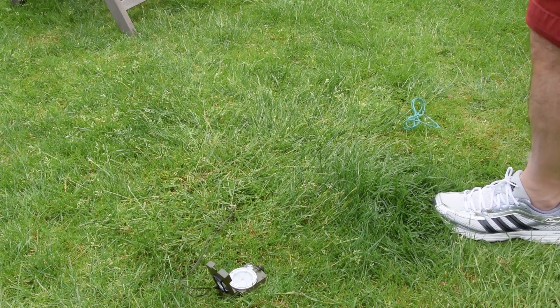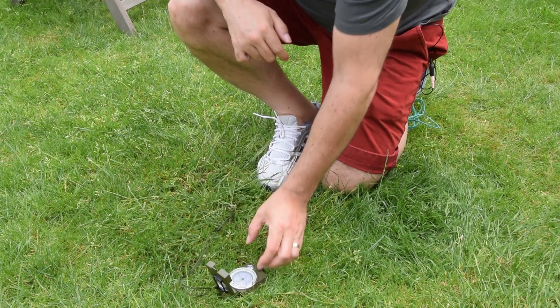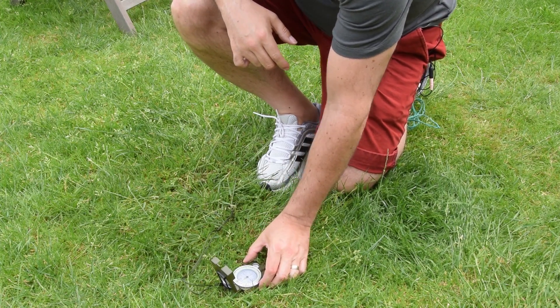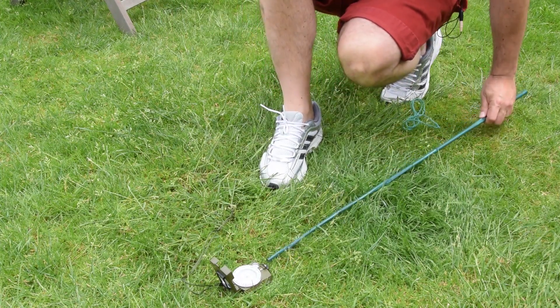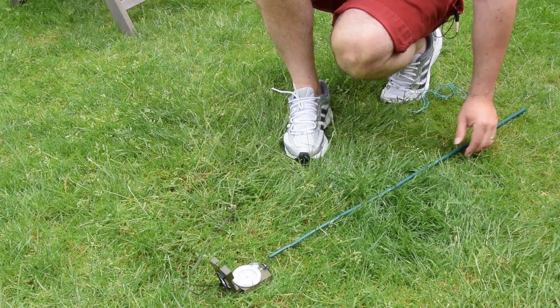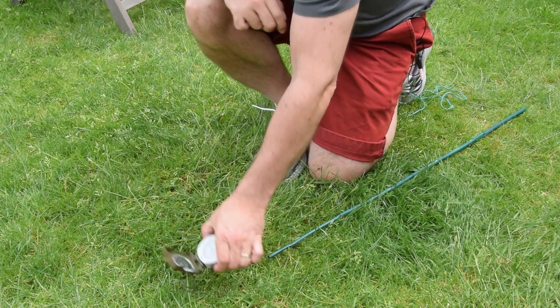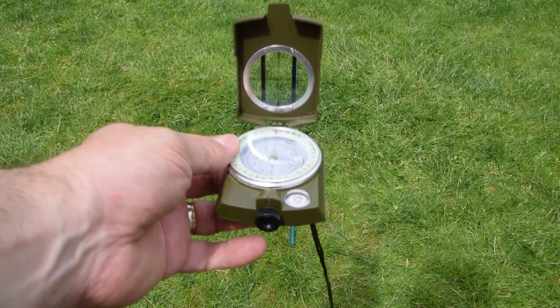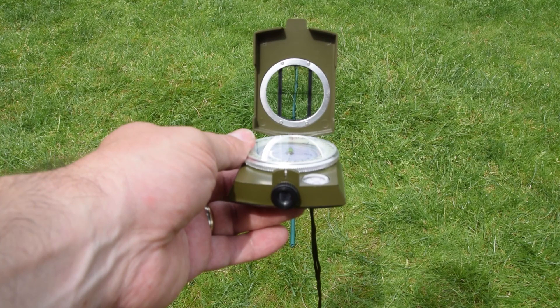I've put the compass on the ground and I'm basically going to line it up so that it's pointing north. Then take the stick and line it up in the same way, going through the axis of the compass. A good way to check it with a compass like this is to pick the compass up, come to the back, and line it up. The sighting line on the compass I can run along and make sure that it lines up with the stick. So the stick is now facing north-south.